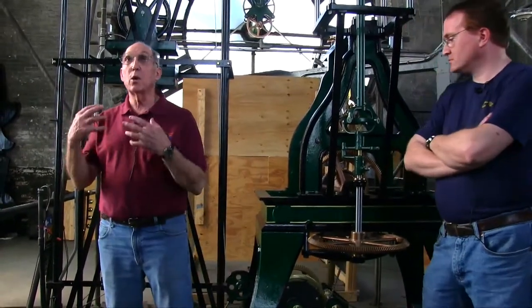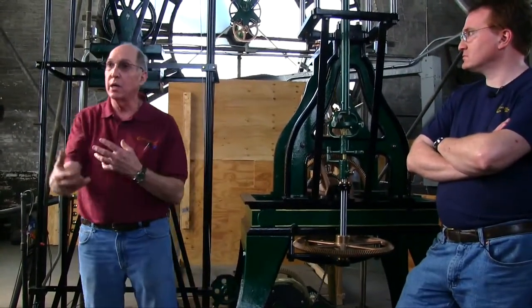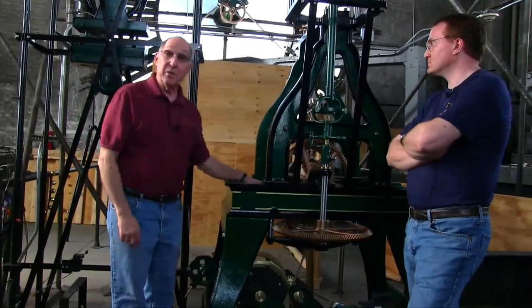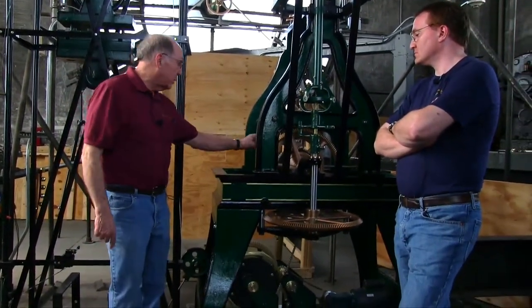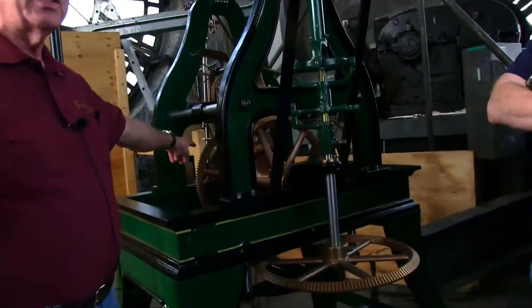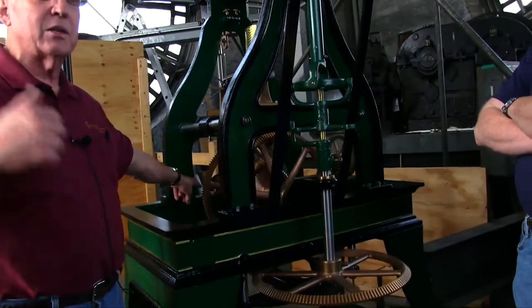Most of the bearings on this clock were frozen because the oil system never got oiled properly — that wasn't your fault, you just couldn't oil it. The drive from the center wheel is also connected to your pilot dial. The pilot dial tells you what time it is outside.